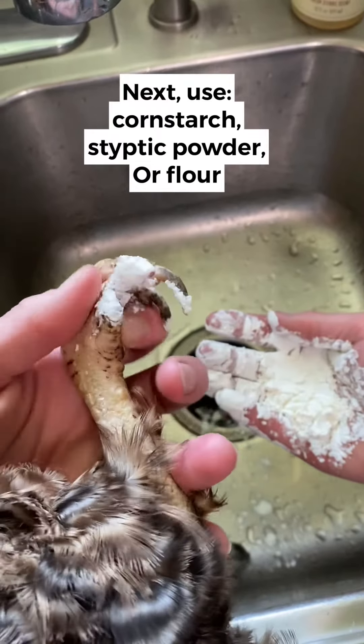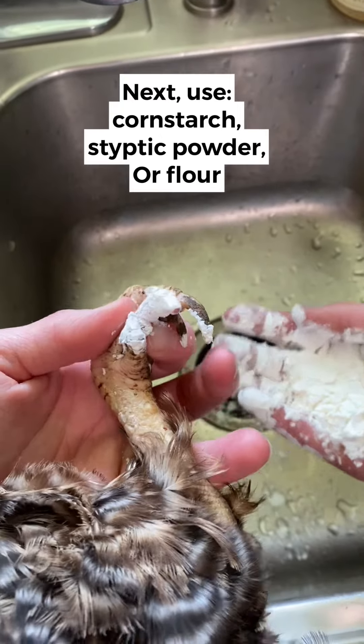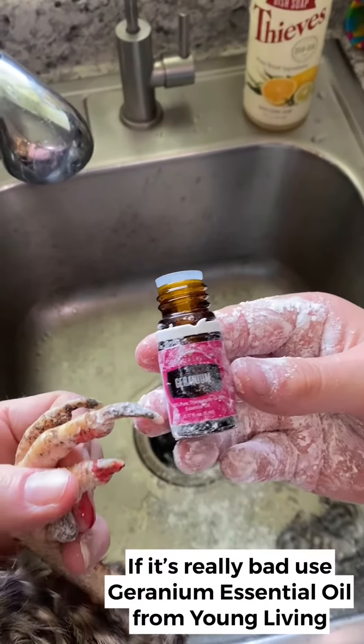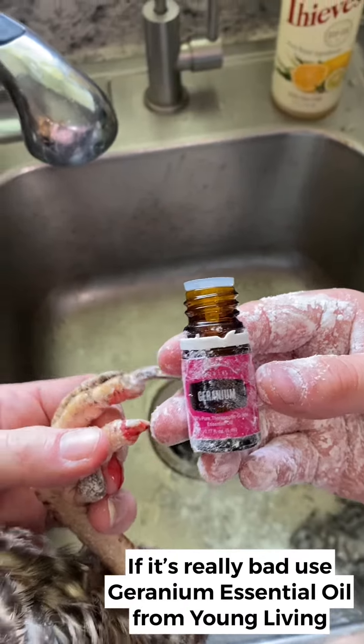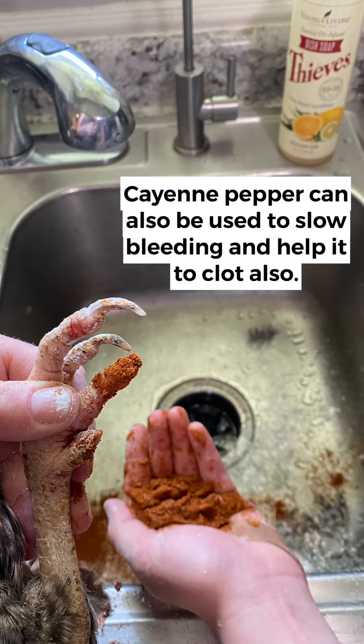See where the blood was coming out? It'll clot off on the end and stop bleeding, so you can keep applying it until it stops. If it's really bad, you can put a little bit of helichrysum essential oil on it — that will help the bleeding to slow down and stop — then put more cornstarch on. Cayenne pepper can also be used to slow bleeding and help it clot.